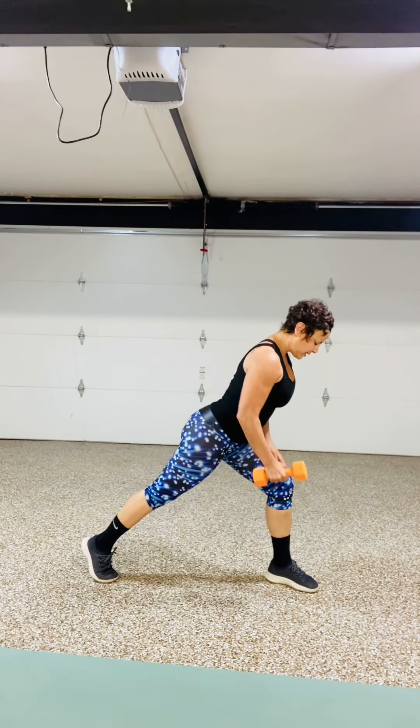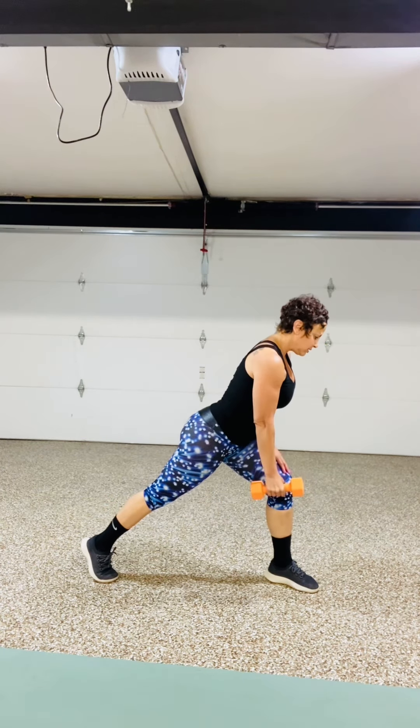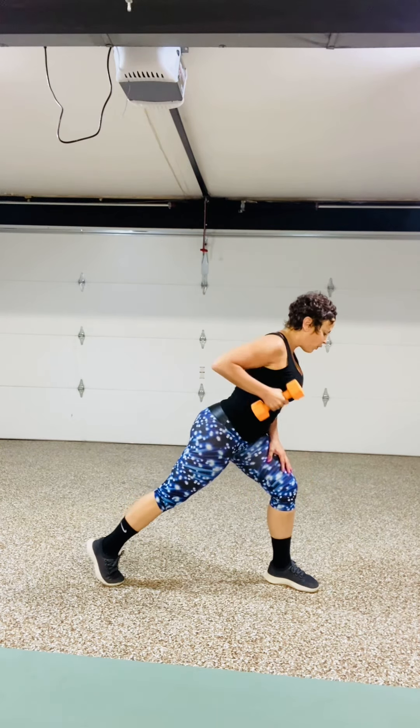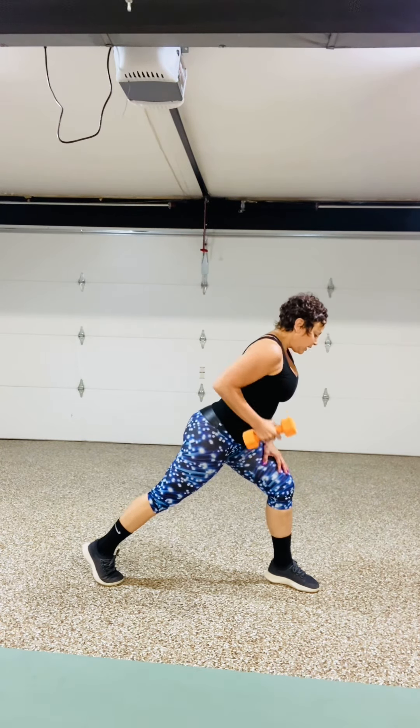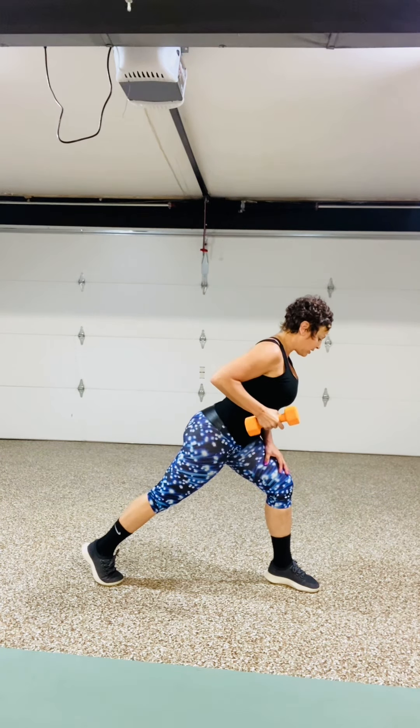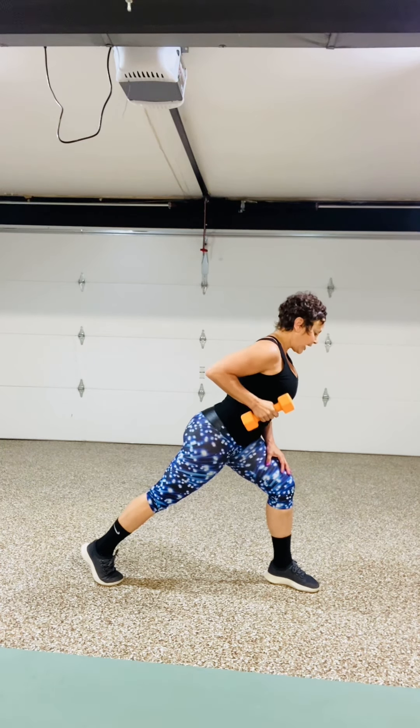And row for 8, 7, 6. Stay square up to the floor for 4, 3, 2 — stay at the top and pulse: 8, 7, 6, 5, 4, 3, 2 — and high plank.